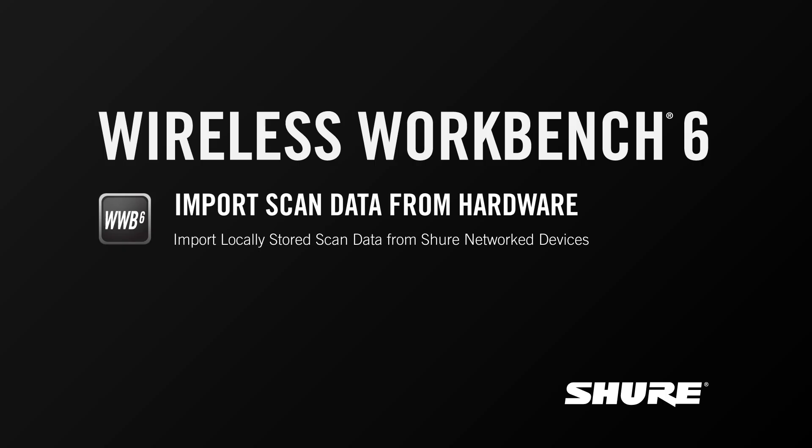Hey, this is Sam from Shure. In this video tutorial, I'll talk about importing scan files from Shure networked hardware devices.